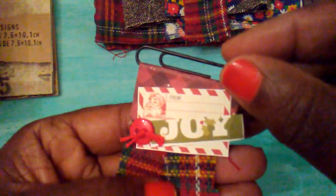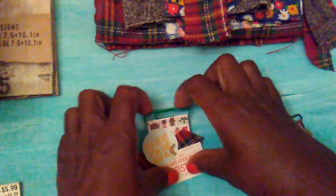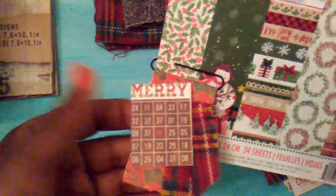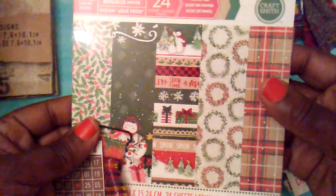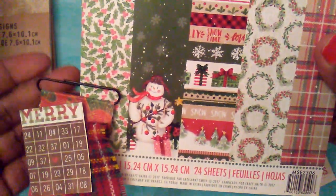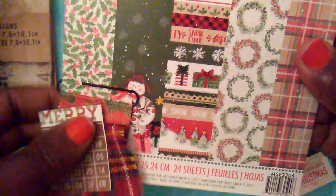So since I had the fabric out and I had little scraps left, I decided to make some little paper clips. So this is one, and this one, and this one. And I used this paper pad here for the little pieces of paper that are on there. And this one I did backwards, but you could still use it.